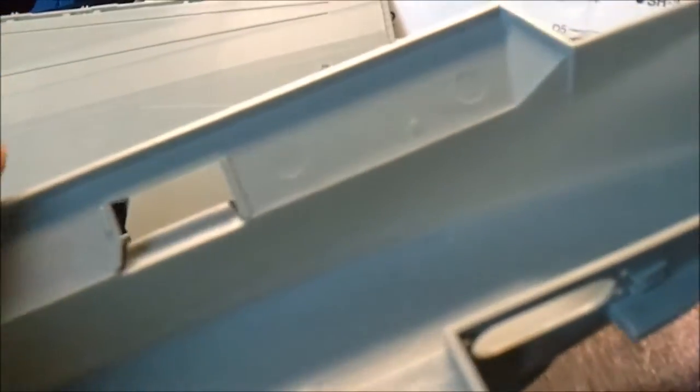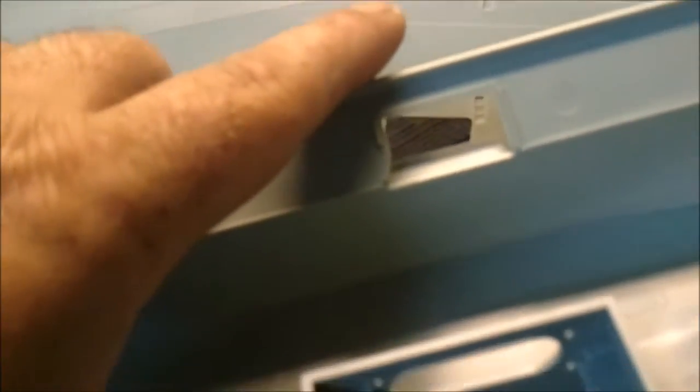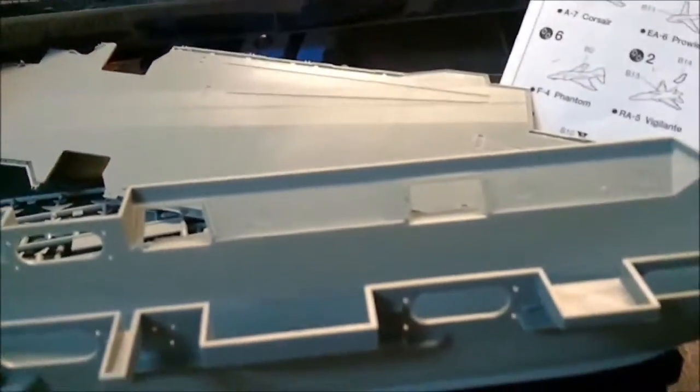I've put a couple of little bits and pieces in and so far it's not the best-fitting model I've put together, so it's probably going to need a little work on fit issues. I don't really expect much of a problem overall, but I think my biggest problem is going to be the decals. Something about Academy decals — they're really not the best things out there.